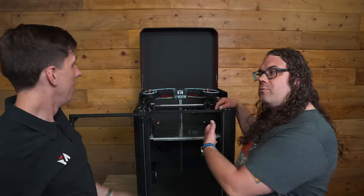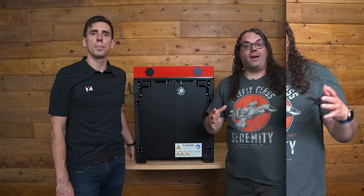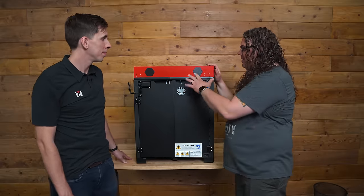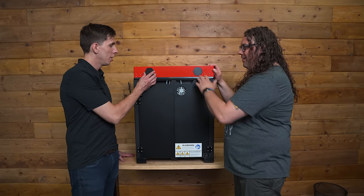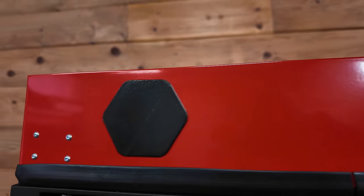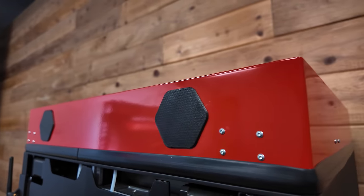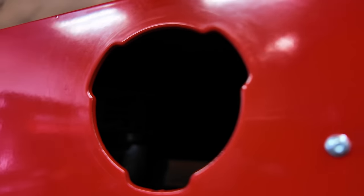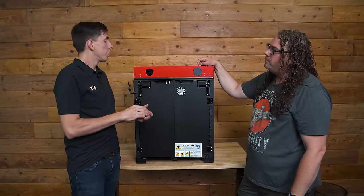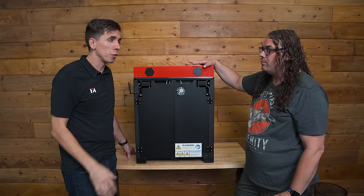We spun the printer around to the back. Before we get to the electronics, I noticed these ports — what are we looking at? These are ports for fume extraction. If you're in an office or home and you want to be safe with VOCs when melting different types of plastics, we have plenums that attach here and you can connect any fume extraction system to this machine. It allows the temp to stay where it's supposed to stay, and there are some high-temp fume extractors coming out very soon designed for high-temp air.